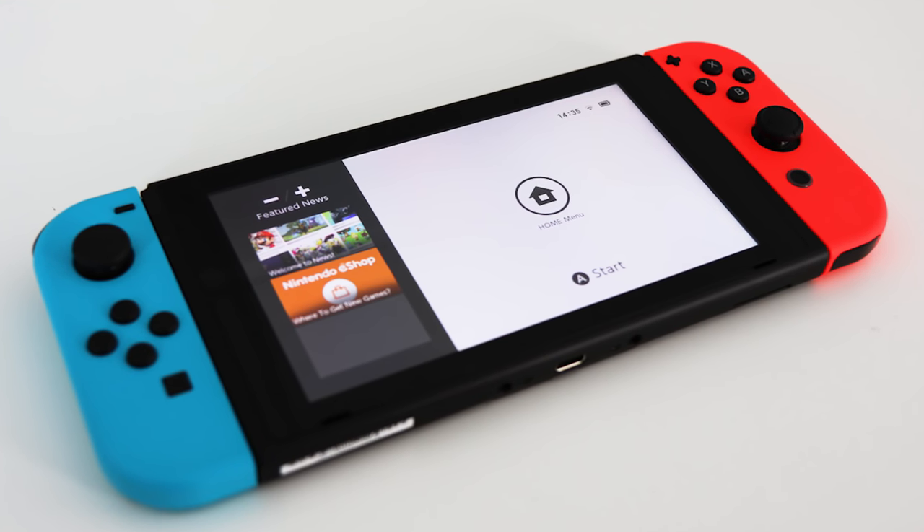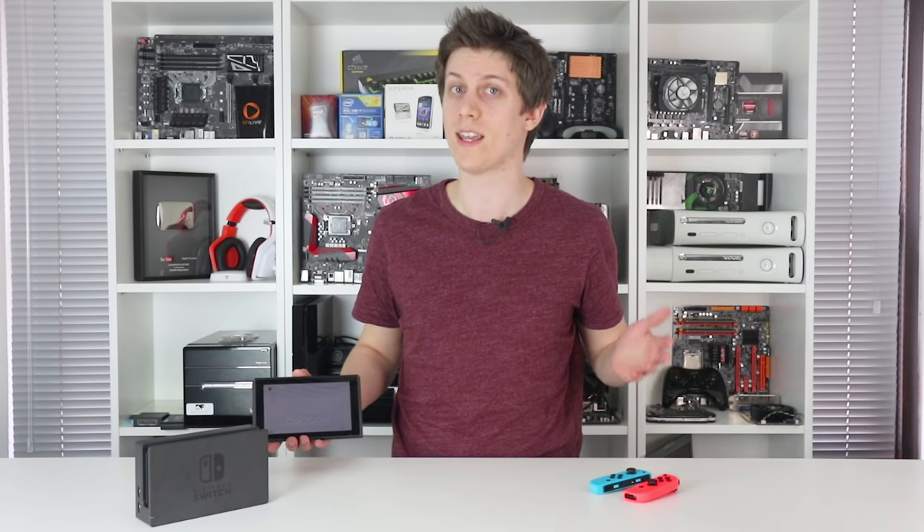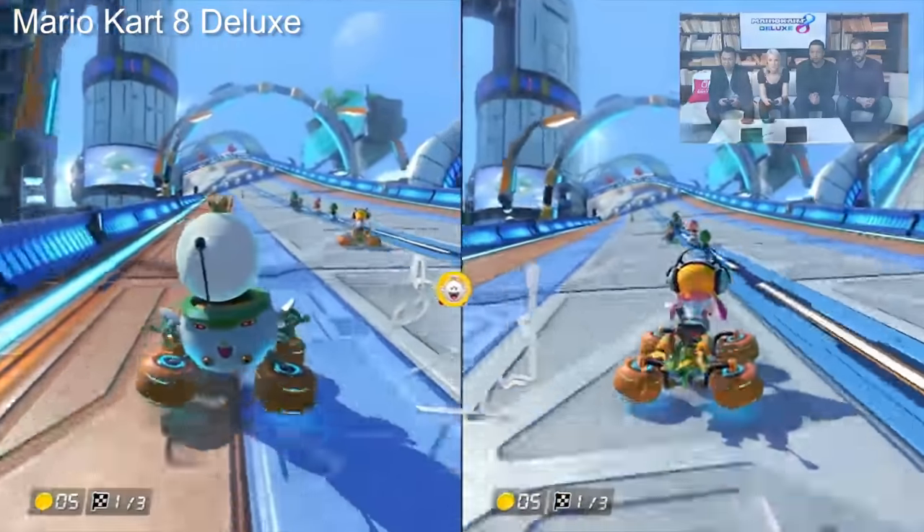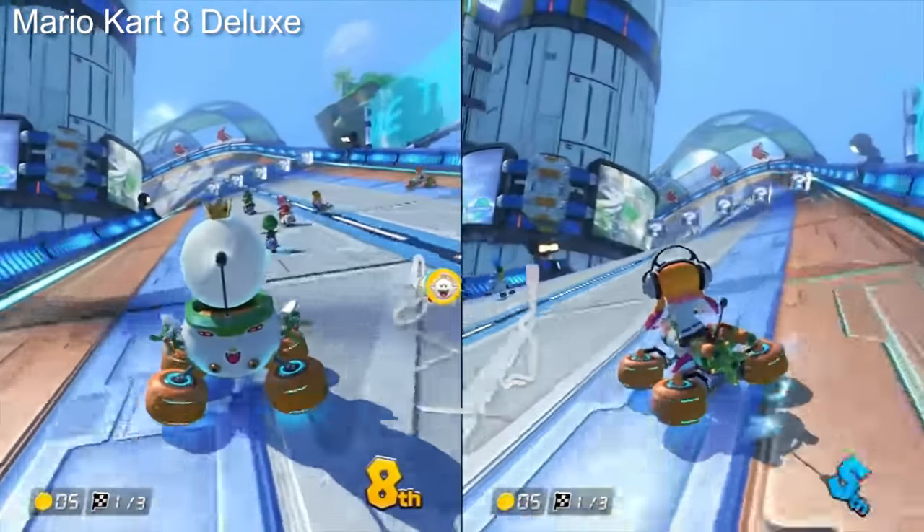Overall, it's very comfortable, and the Switch ramps its brightness up high enough to use effectively in broad daylight. The decision to give Switch a 1280x720 panel is also on point for a handheld.